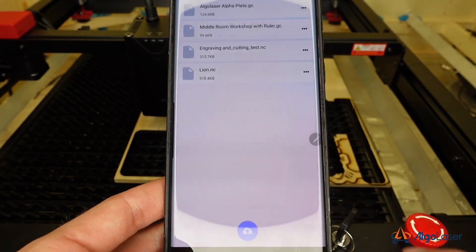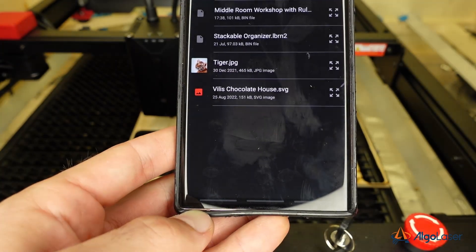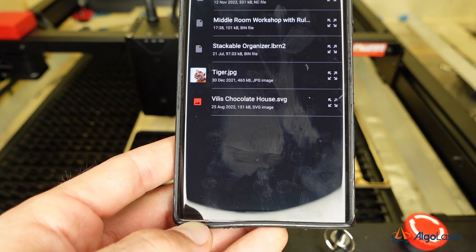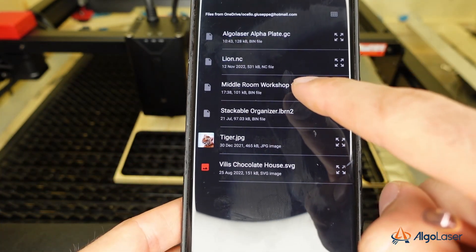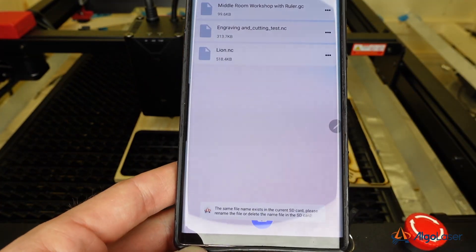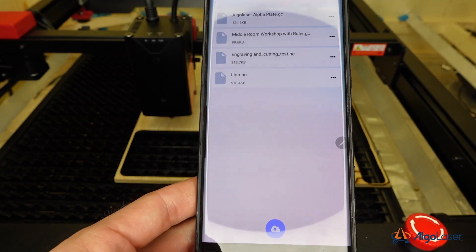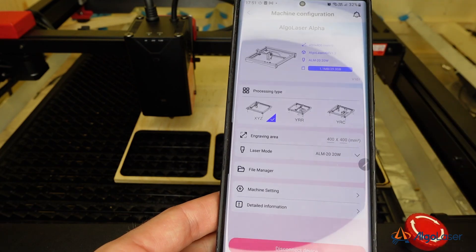Something else: I couldn't find a way to save files to the built-in SD card directly from a PC. It seems like, for the time being, the only option is through the app, which means that your custom G-code should either be transferred to your smartphone or uploaded to a cloud storage like OneDrive, which can then be accessed directly through the AlgoLaser app on your smartphone. I'm sure this is something that can be easily implemented with a future update.